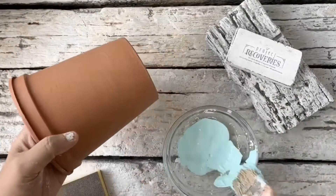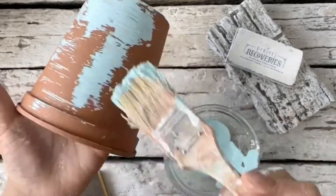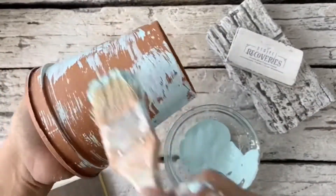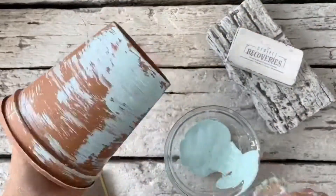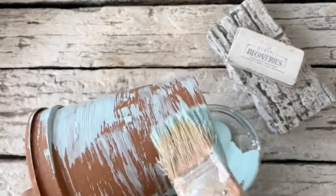The second technique I'm going to show is where we very lightly and randomly paint on a second layer of color. For this I'm using the talampasigan color, and as you can see I'm just randomly painting it on, with some areas where there is more paint and some areas where there is very little.